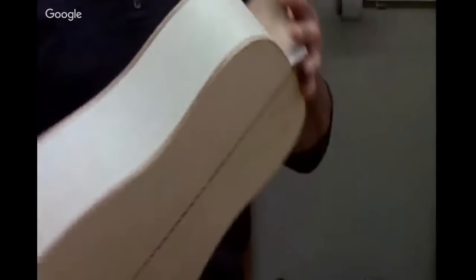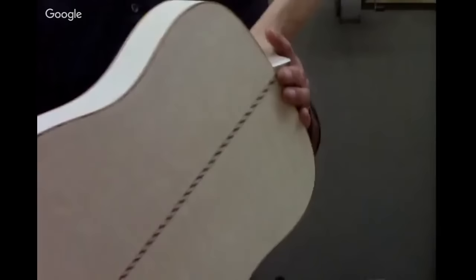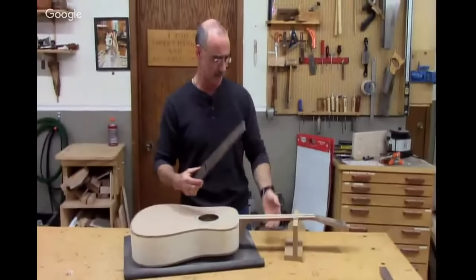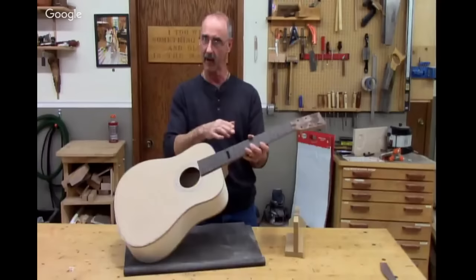I had to do some hot pipe bending to get it to form around the top. It's got a ways to go, but look at the quilting showing up — some beautiful wood here. Tap test — I love it, it really sounds good. I've got a ways to go. Here's the fretboard; it still has to go on there. The fretboard gets glued onto the neck, and then commonly on acoustics, the fretboard is radiused — right now it's dead flat.